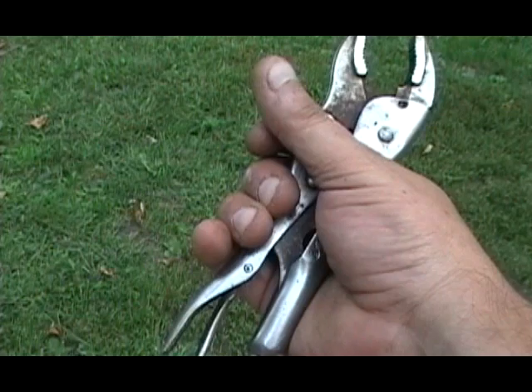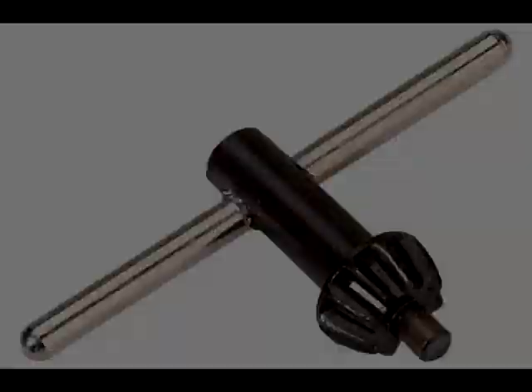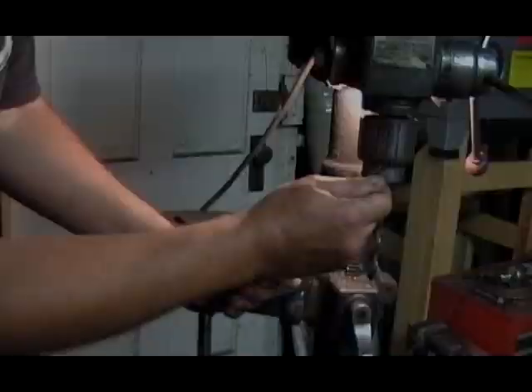Never ever use a vise grip — it only destroys the chuck and you'll end up buying a new one, which then I guess you will have a chuck key. With moderate pressure, the gear should turn quite easily.